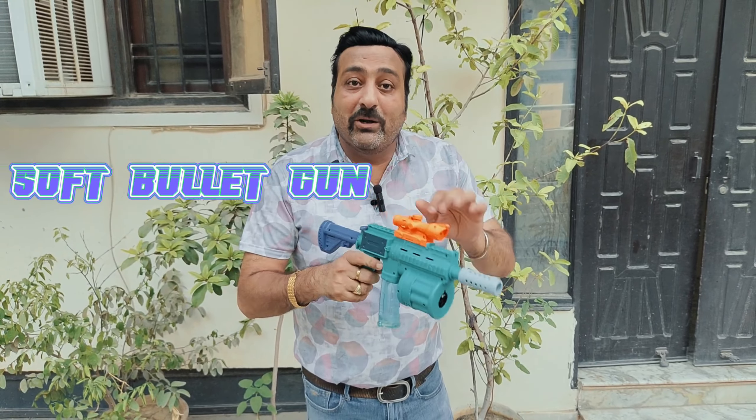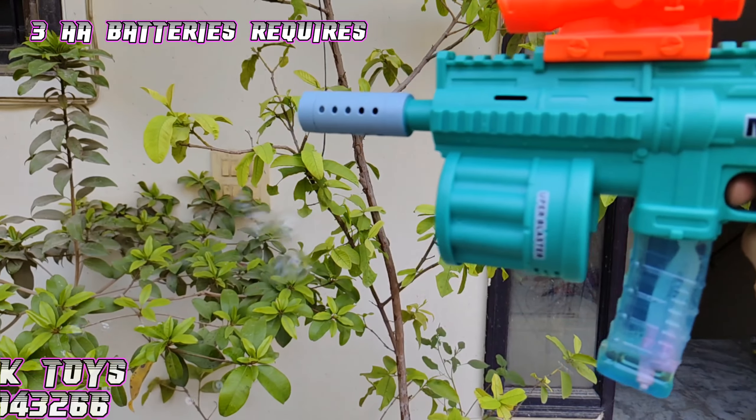There are three different functions. The first one is a bubble gun — you can use it as a bubble gun. The second one is a soft bullet gun — you can use it as well. The third one is a soft jelly ball, which are water balls — you can use it as well.